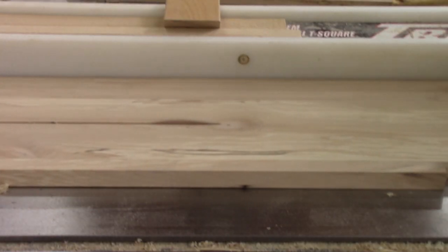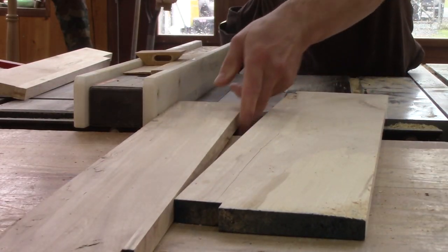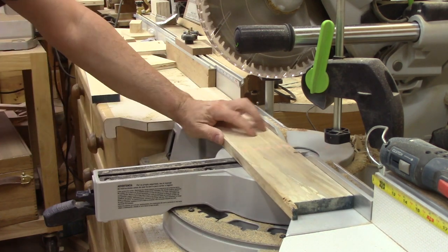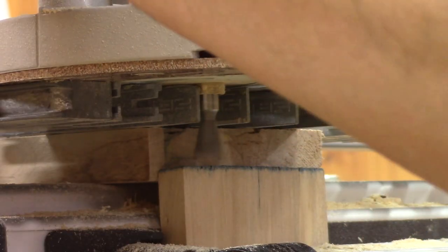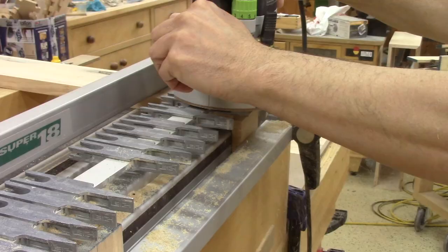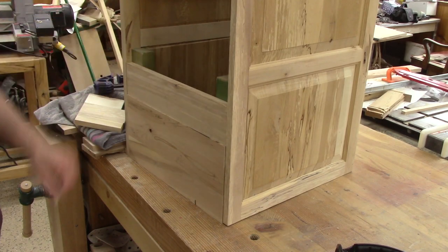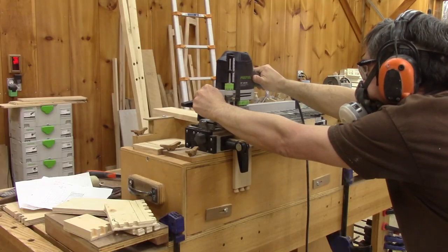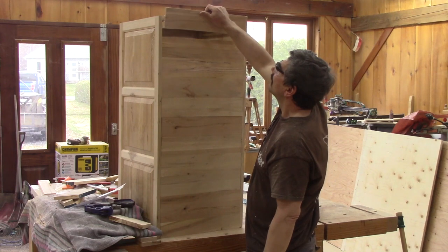Now I need to start working on the nine other drawers. All of them are identical. I begin with the front. First thing to do is cut the first one to the right size, cut the pins, and put it in place to see how it will look. Then I need to repeat all of this for the eight remaining drawer fronts. In the end, I have all of them.